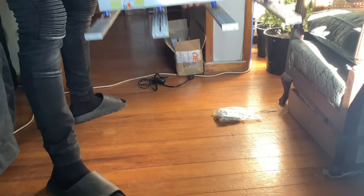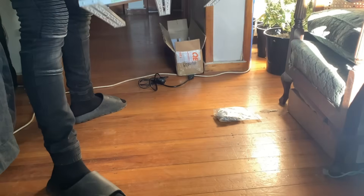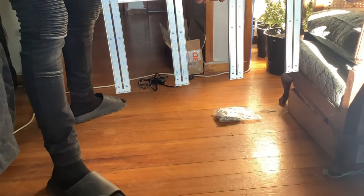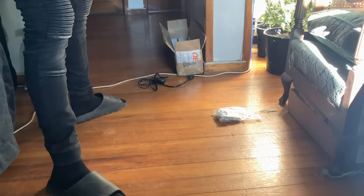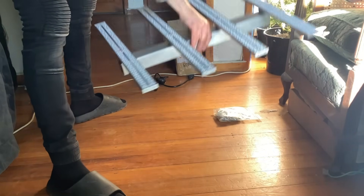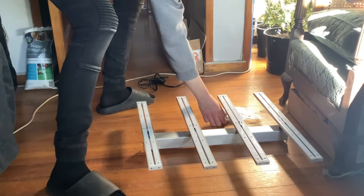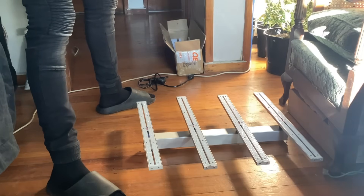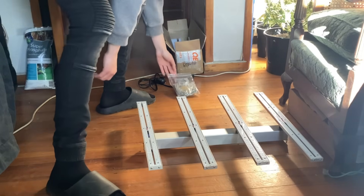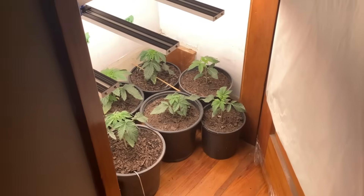I picked her up and gave it a shake test to make sure she was sturdy, and she was. It felt good, man — genuinely feels nicely built. We're gonna get this hung up, get our nine plants repotted, and put them in the closet. It's gonna be a tight fit.